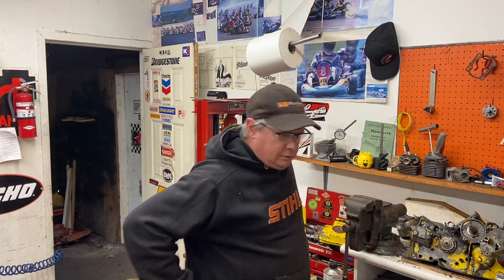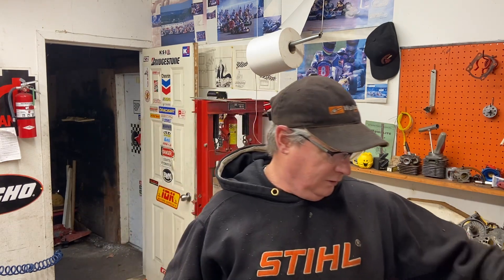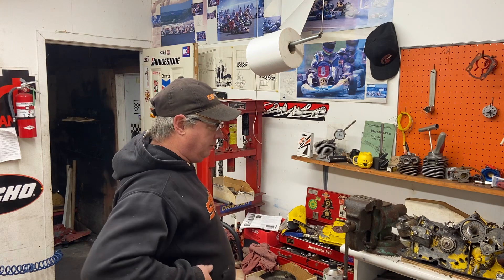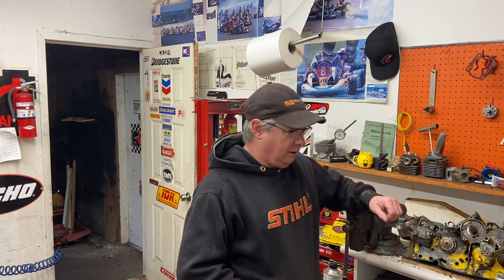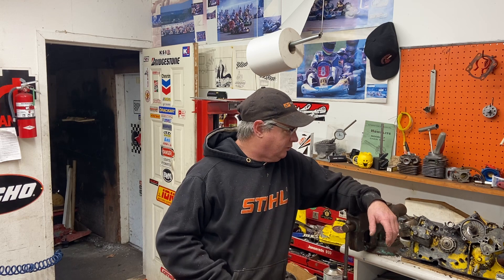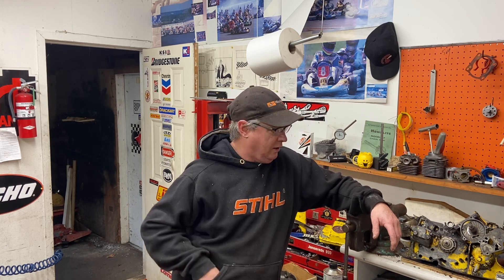Hey, Donnie Walker here. It's Saturday, busy week, got lots of stuff done. You've seen my other videos on the John Strides and the pool line coming up.